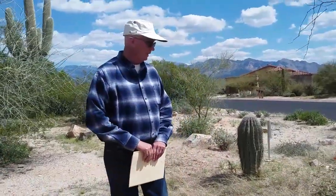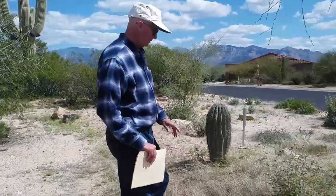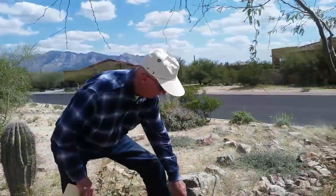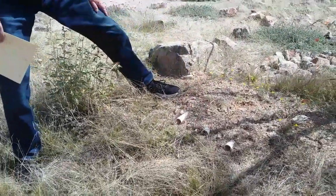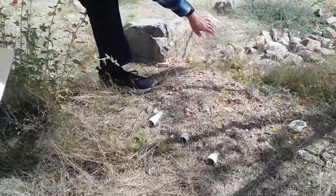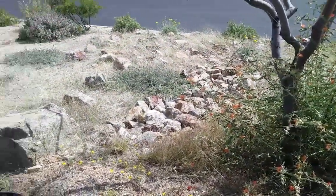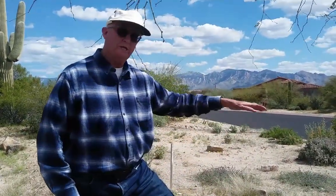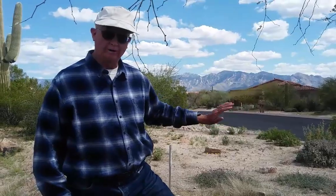Now I want to show you an important aspect of making a catchment area. When the water fills up in this catchment area, it will eventually overflow, and what we want to do is prevent it from eroding the top of the berm. So we have put three one-inch PVC pipes here. The PVC pipes take the water under the top of the berm and into an area where we put rocks. That allows the excess water to go off into the street and then into the local wash, so none of the water is wasted.